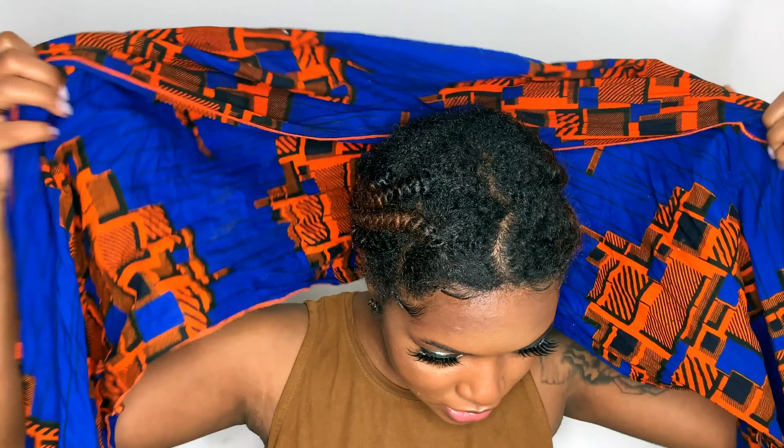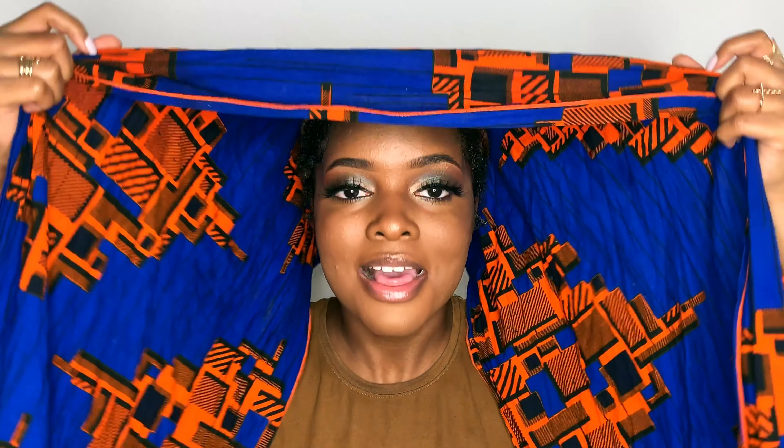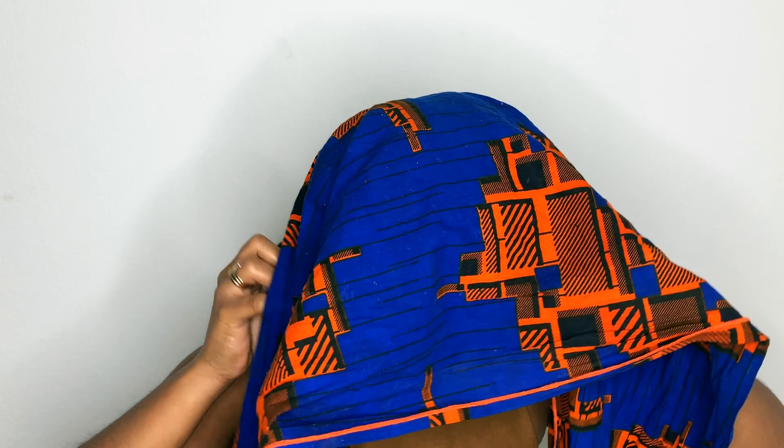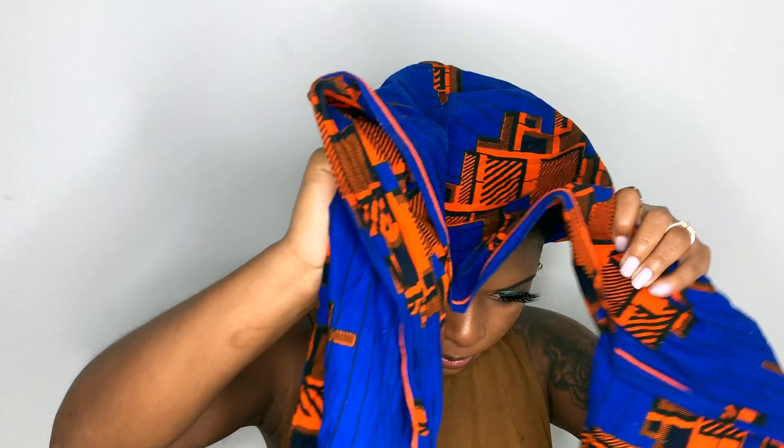Okay, so next up I'm going to show you all the most common head wrap style you see a lot — the one where you pull it up and have a bun at the top of the head. I'll show you two different ways to do this, for people whose hair is braided down or for short hair. We want the majority of this to go to the front. Do the same thing as the beginning but the opposite way — line it up to the hairline in the back, pull on both sides to make sure it's nice and flat, and pull it to the front.